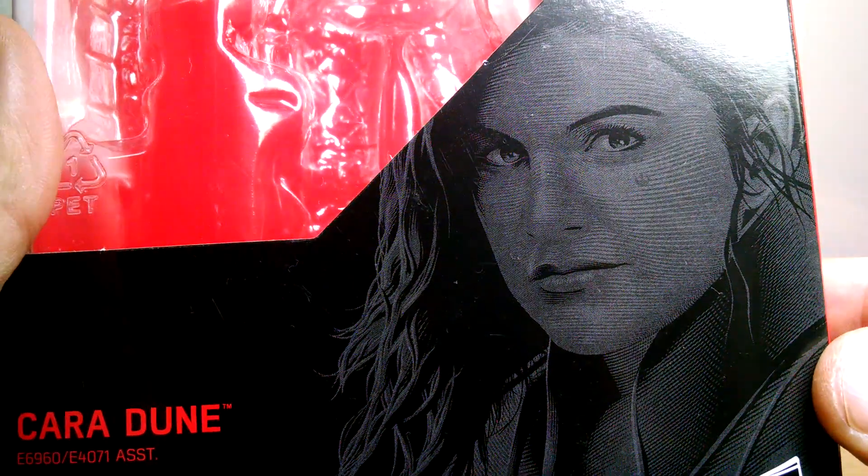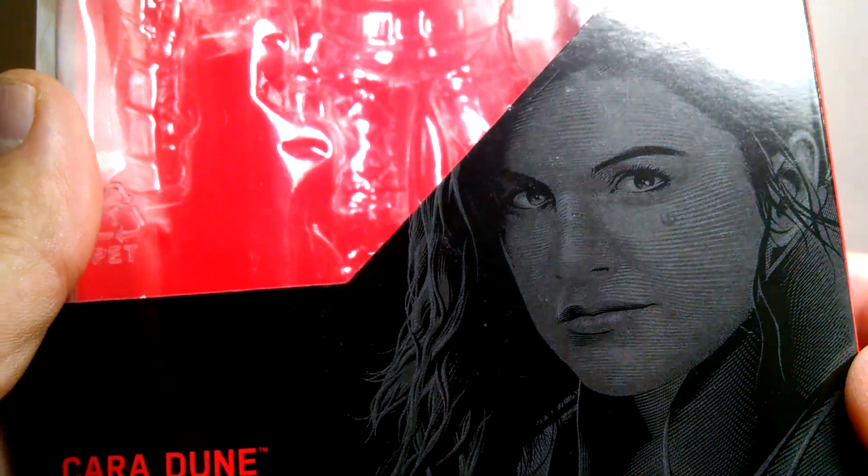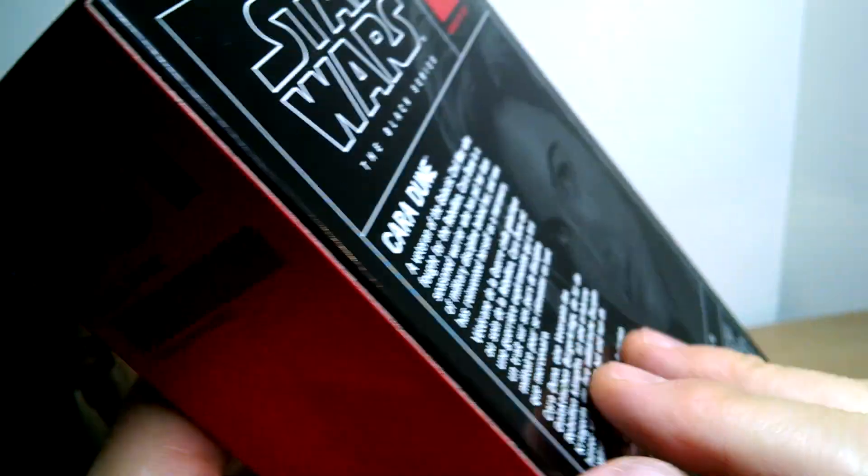She's got the little mole going on in the cheek there — it kind of looks like a rebel symbol in some ways, maybe it is. Looking pretty good. Number 101 in the line is Cara Dune.